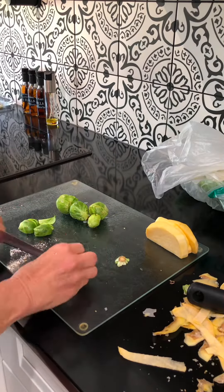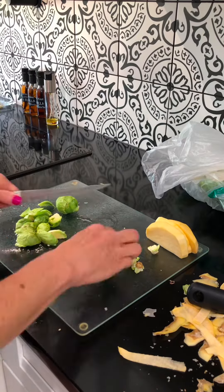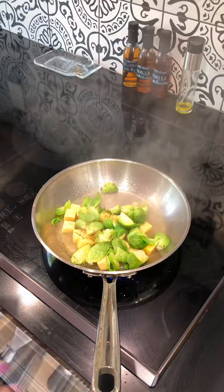Now we're going to get the brussels sprouts in there. Those are the two vegetables that are the hardest and they'll take the longest to cook. I quartered the brussels sprouts, tossed those in the pan, and I did add a little bit of water to help those steam.